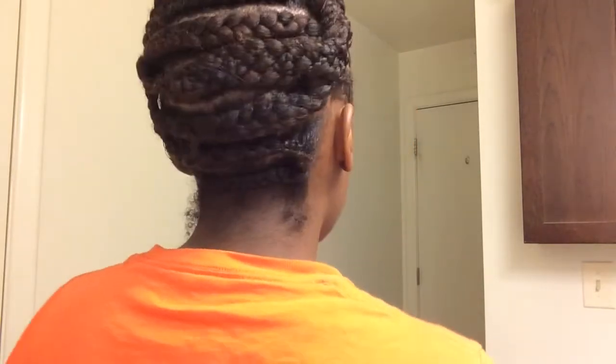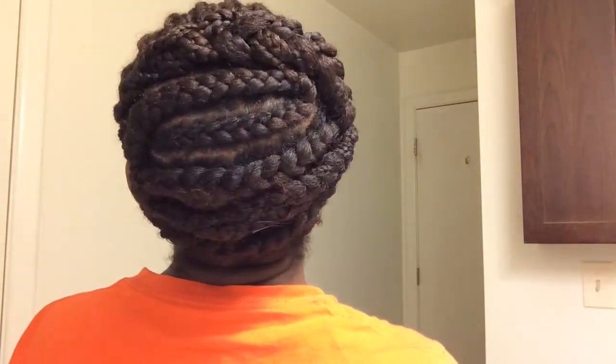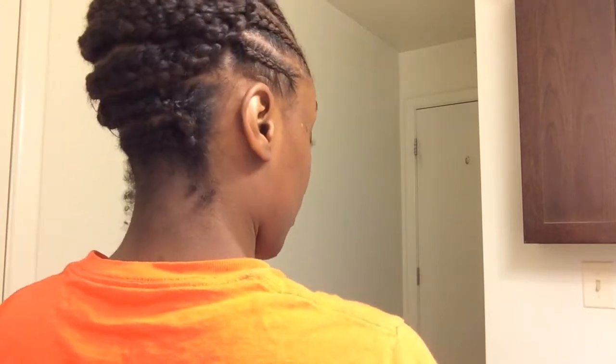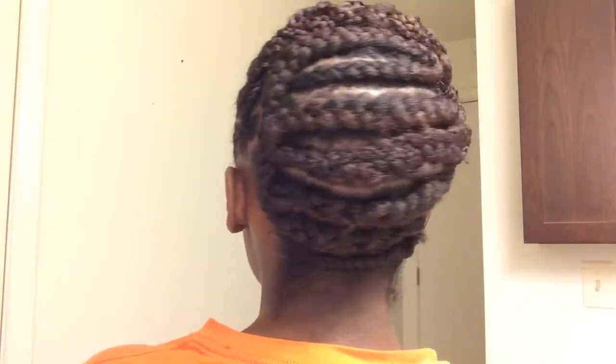So this is my braid pattern. I have straight cornrows in the front — 12 cornrows in total — and then in the back I have these horizontal jumbo cornrows.